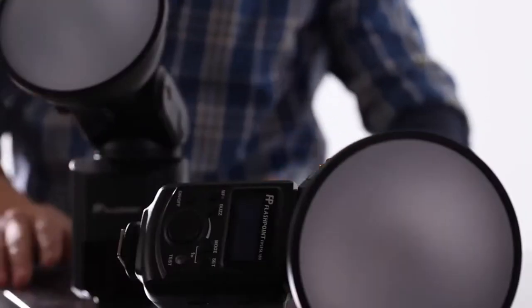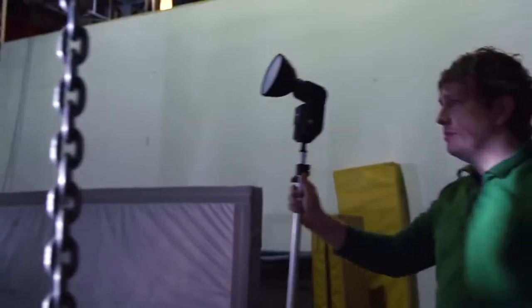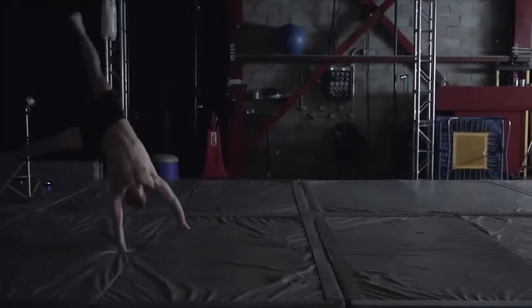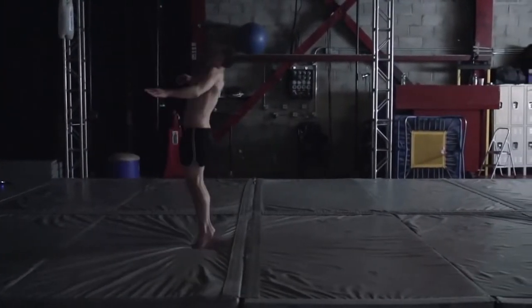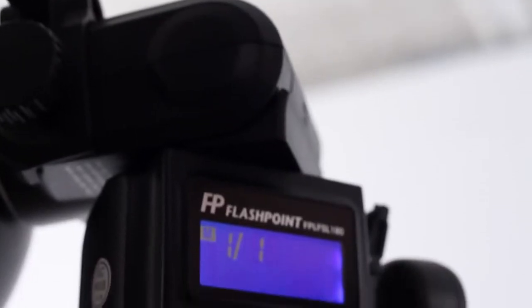And what is this technology? It's the Flashpoint Streaklight. Both the 180 and 360 models are high-powered flashes, yet completely variable in power, handing you command of the range of light for each shot — so you can cover large areas and bounce light at full power, or power down the flashes to 1/128th in 1/3-stop increments.